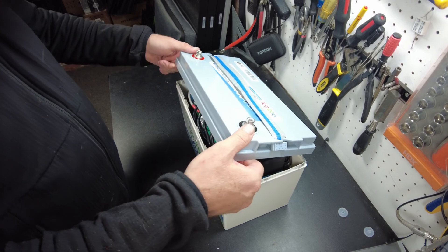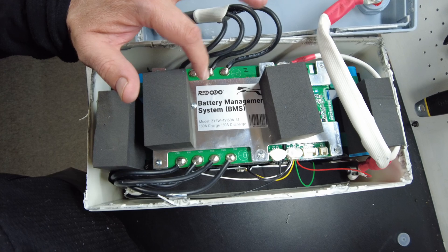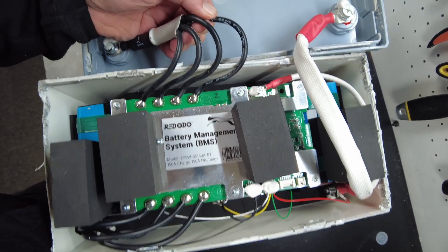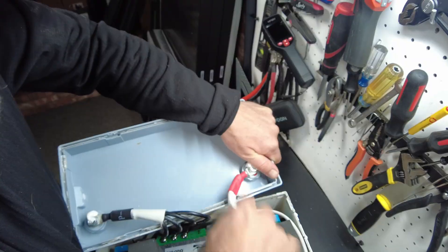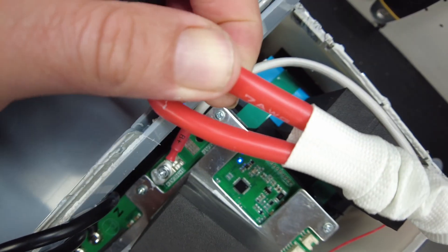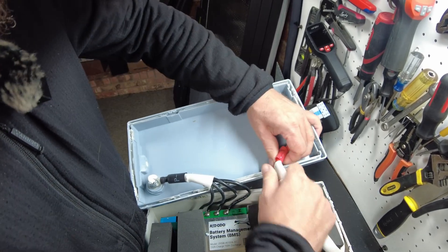I got the lid off. We've got a big 150 amp Redodo branded smart BMS. There are four 10-gauge silicone-jacketed wires for the negative, and on the positive we have a double 7-gauge silicone-jacketed wire as well, which also has extra sheathing over it — which is nice.